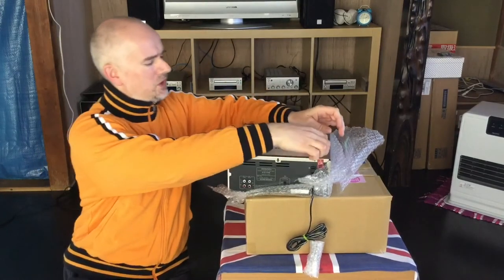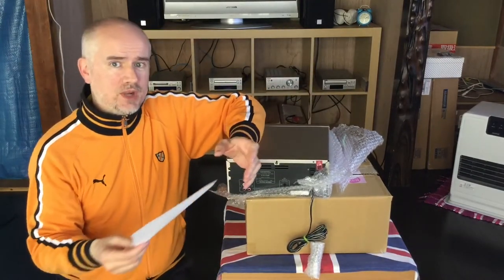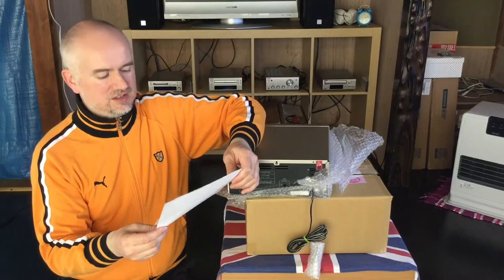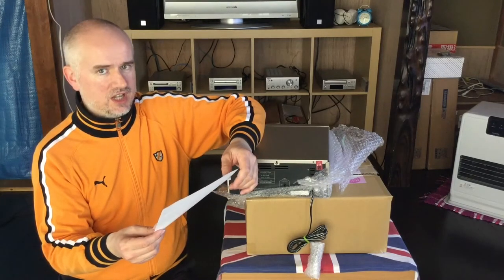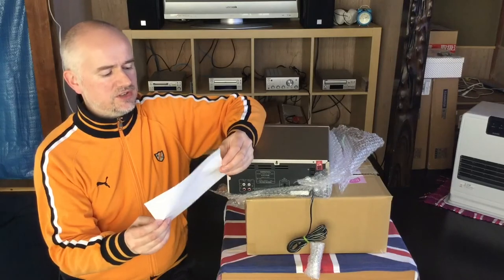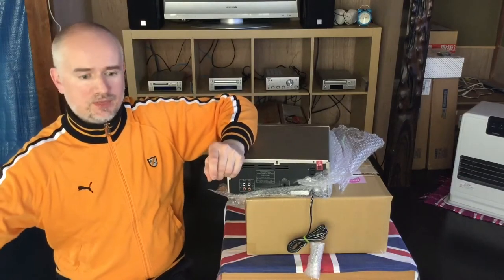There's something on the top — some kind of warning note. Because I live in Japan and this was bought on Yahoo Auction Japan, it's written in Japanese. My Japanese is fairly good at conversation level, but I'll need to get somebody to check that I totally understand it. It's a warning note of some kind.